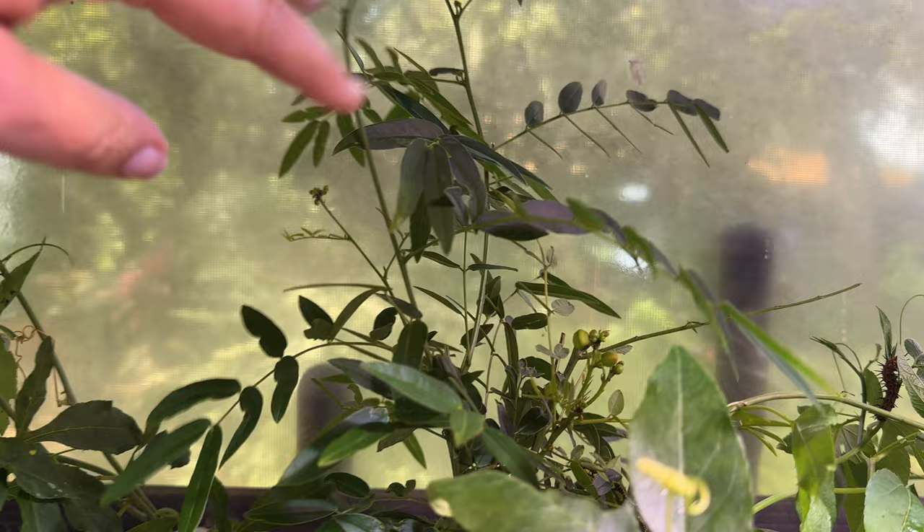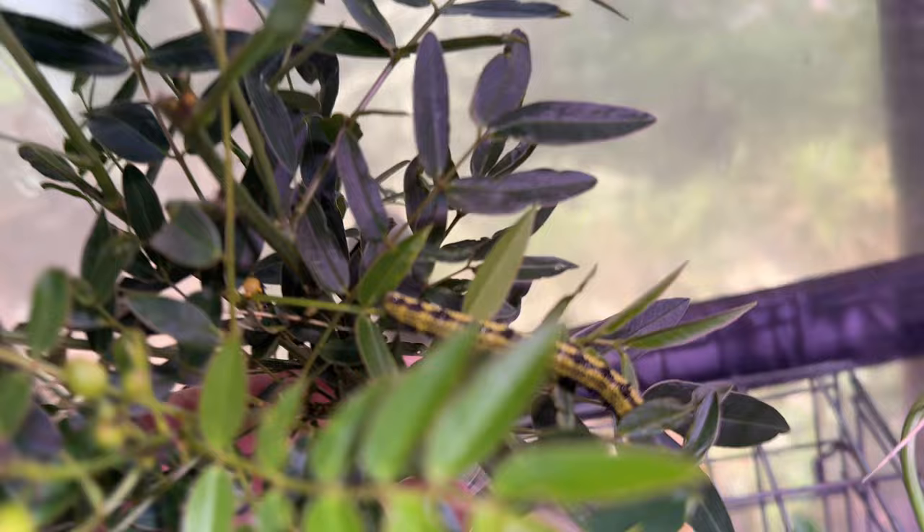I've found that the woody stem cuttings last longer on the privet senna, which tends to be a longer stem cutting. Look how long this caterpillar is - he's going to be pupating soon. I believe this one is going to be an orange barred sulfur. The clouded or cloudless sulfurs are more the green and blue-yellow ones. The other one's right down there and the third one's in the corner getting ready to pupate.